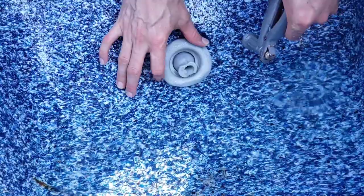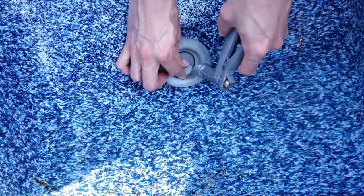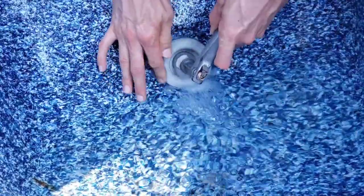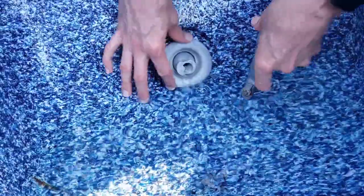The same thing works with larger jets that rotate. This one's already been washed out but it was also jammed. What you do is squirt in the center, watch it flow all the way around, and then start to spin it back and forth. If it's stuck, you just have to work it free slowly.